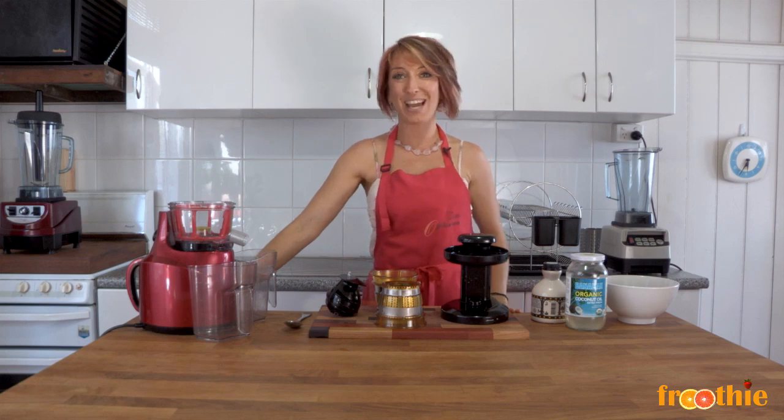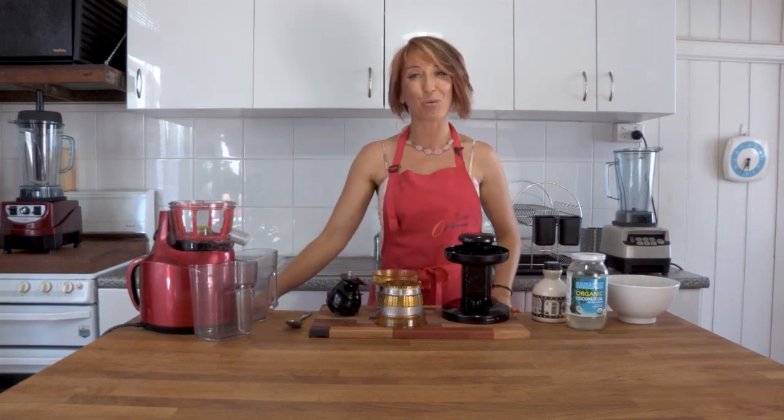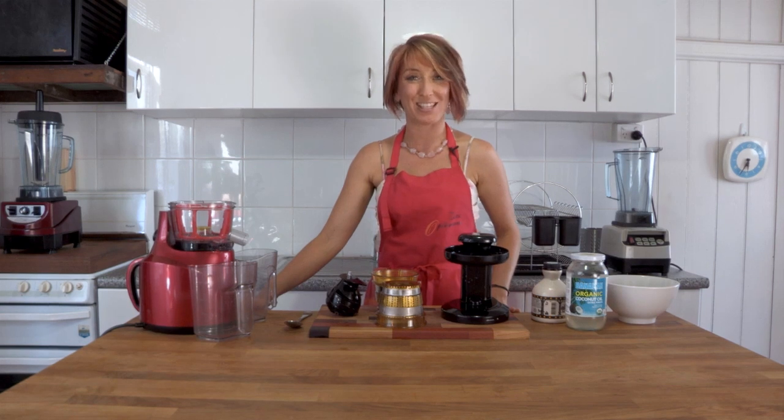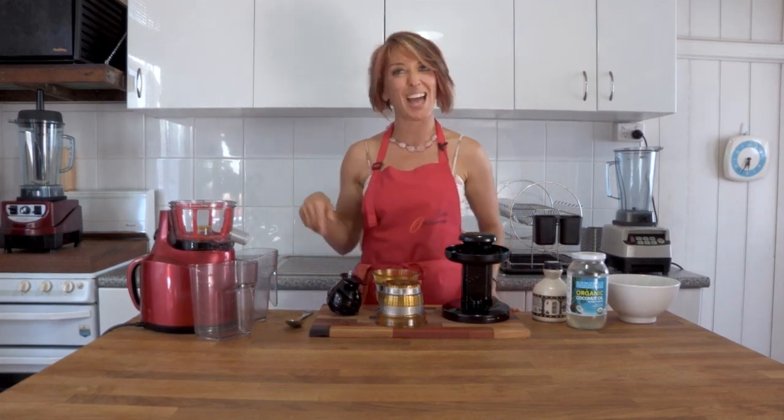Hi and welcome to Getting Into Raw Cooking with Zayn. We have the Optimum 400 Juicer right here in front of me and I want to go through a couple of the features very quickly before I show you how to make your very own berry sorbet in just a few minutes. This one will wow your kids, your guests and your hubby.